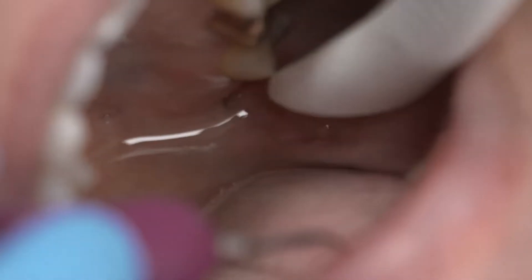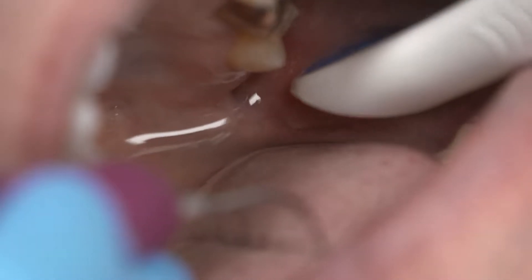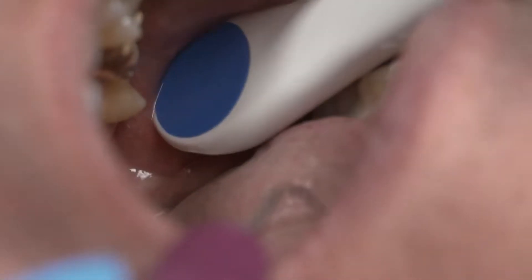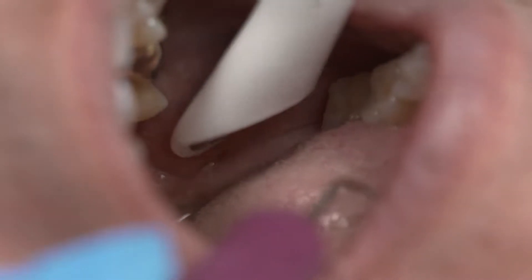To capture residual fluid at the retromolar pad area, Dentsply Sirona recommends a dip and go technique. To do this, rotate the opening of the tip over the occlusal surface of the molars and allow the device to remove any excess fluid.